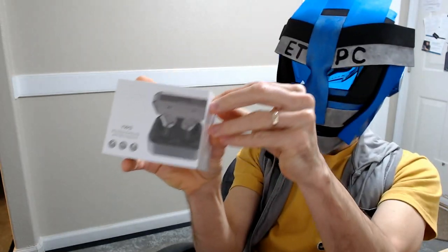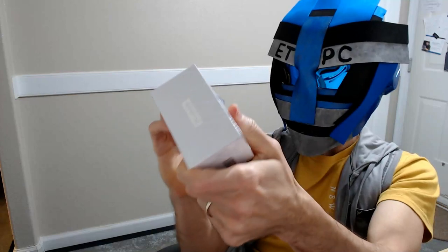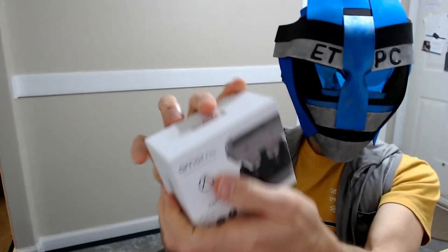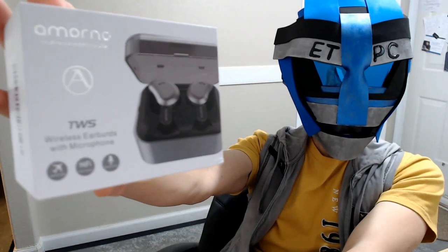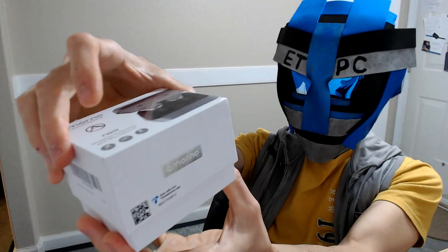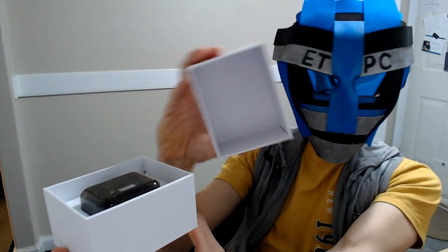Let's see if we can open this up here. There we go, we can. That's a little bit better view there without the reflection. Nice little box here.